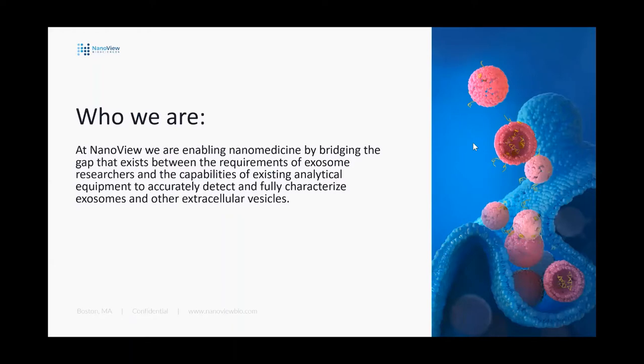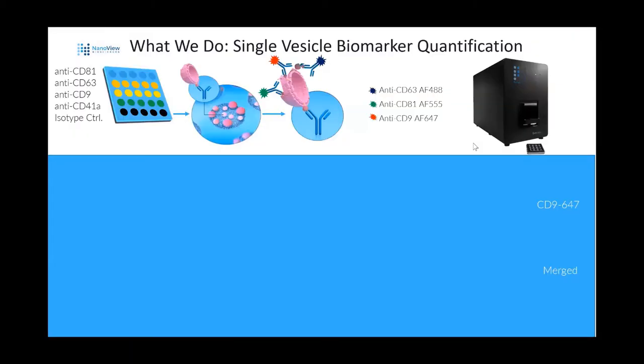Who are we at NanoView? At NanoView, we're enabling nanomedicine by bridging the gap that exists between the requirements of exosome researchers and the capabilities of existing analytical equipment to accurately detect and fully characterize exosomes and other extracellular vesicles. We do that through single vesicle biomarker quantification.